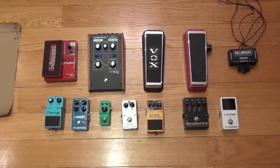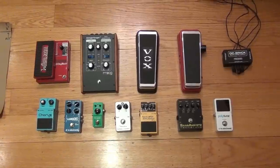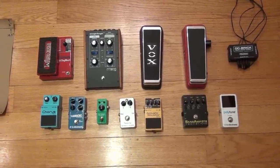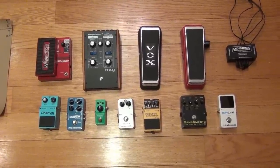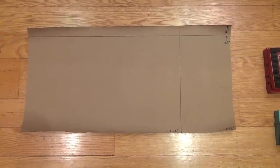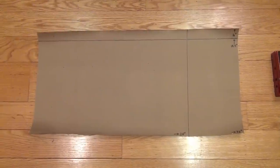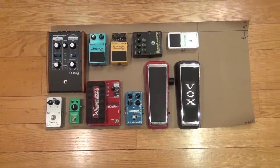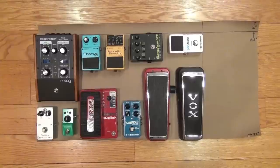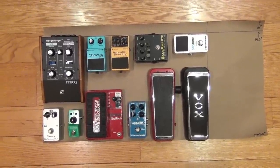Here are all my effects. Some I use often and there are some that I rarely use. But the thought was, as long as I'm getting a pedalboard, I might as well get them all on there. That way, whenever I want to use it, it's handy — it's right there. So the idea was, how can I put all of these onto the paper and see if they fit in the 24-inch size or the 32-inch size? All of my effects did in fact fit on the 24-inch sized paper, so I think I could probably go with the new Pedal Train Novo 24.